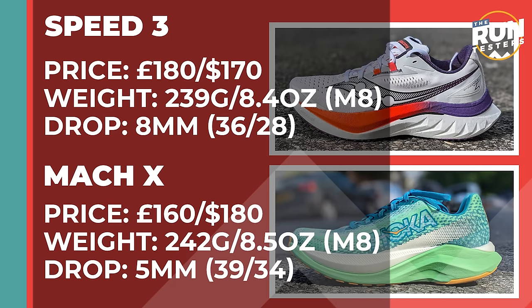The Saucony Endorphin Speed 4 costs £180 or $170. It weighs 239 grams or 8.4 ounces for men in a size 8, and the drop is 8mm. The Hoka Mac X costs £160 or $180. It weighs 242 grams or 8.5 ounces for men in a size 8, and the drop is 5mm.